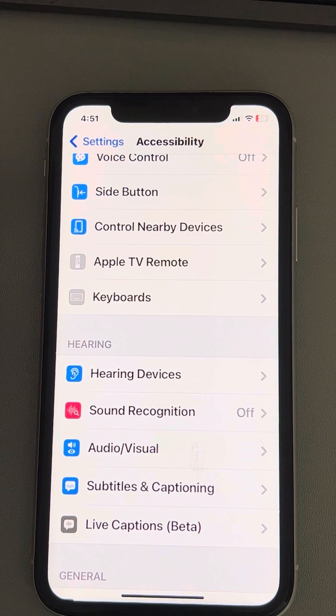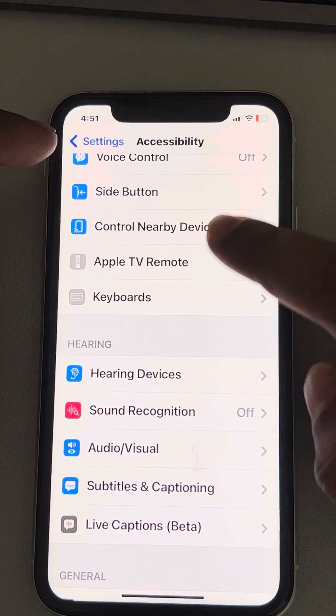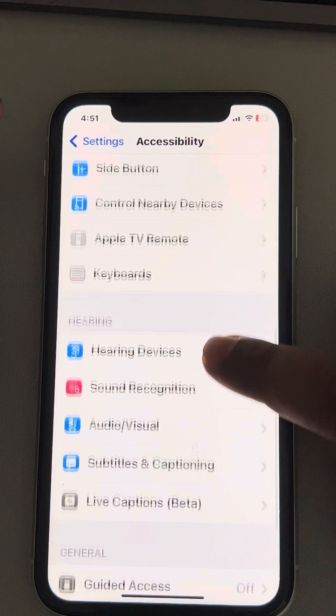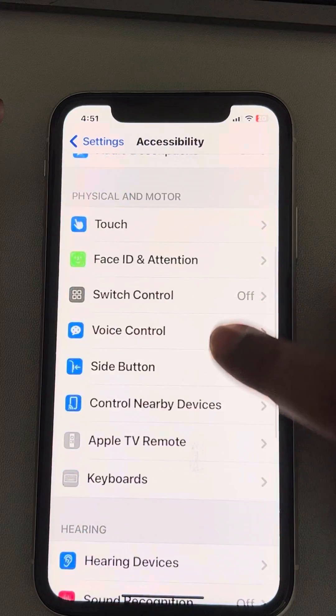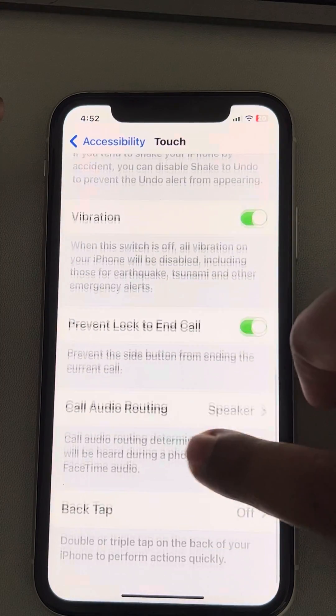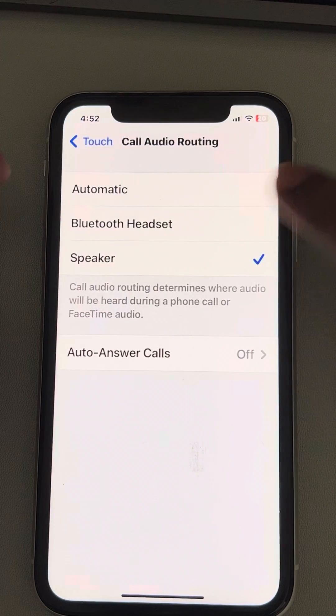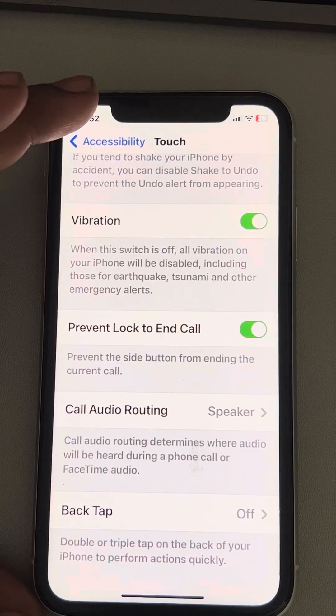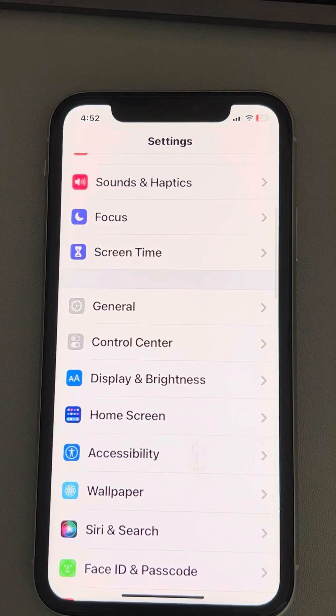If this still does not fix it, then again in the Accessibility section, go to Touch and tap on it. Now scroll down and find Call Audio Routing, and make sure the Speaker option is selected. If it is set to something else, just select Speaker and see whether your issue is resolved.